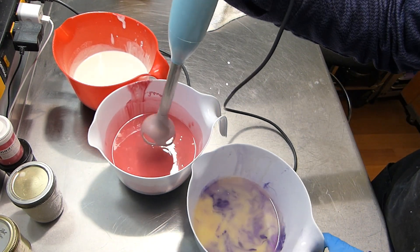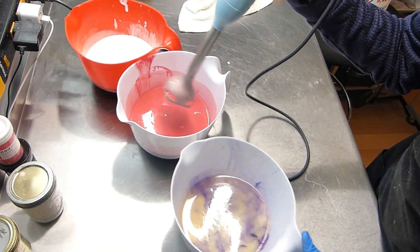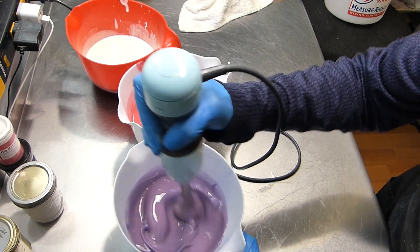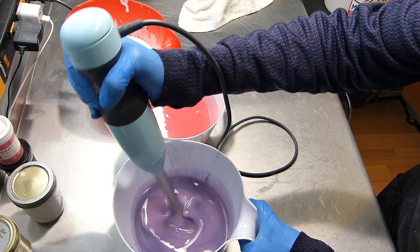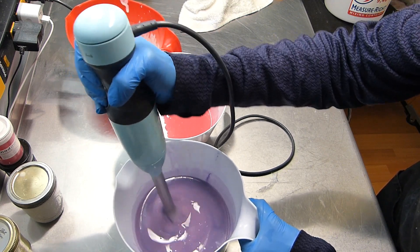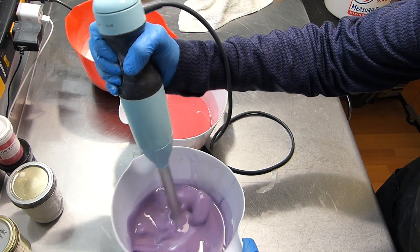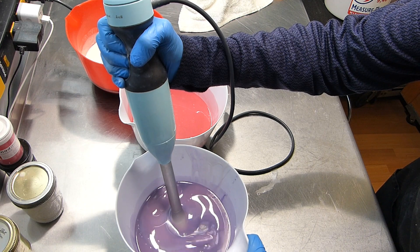I have a tendency to over-stick blend. Here we go — nice lavender. Get some air bubbles out of my stick blender body. They like to hide in there. Let's blend a little, hold onto those bubbles.